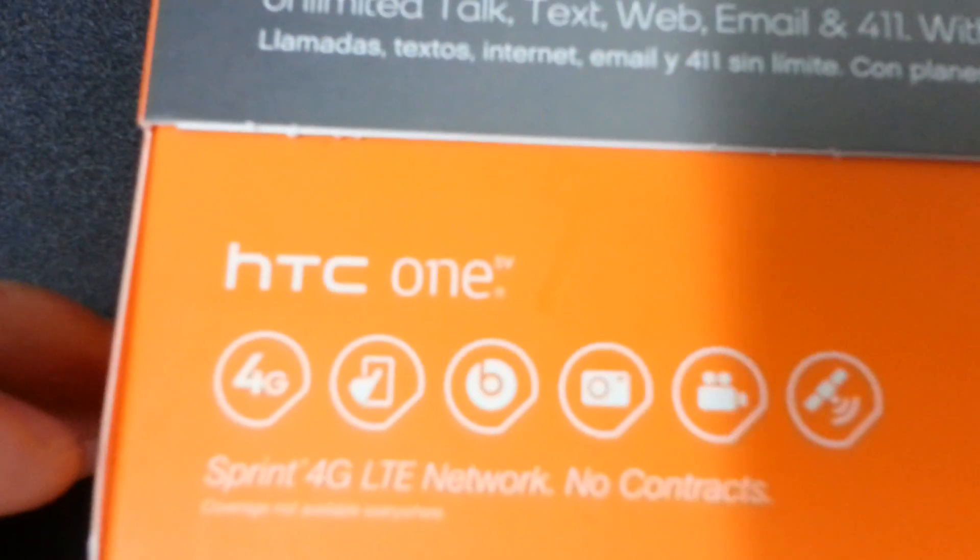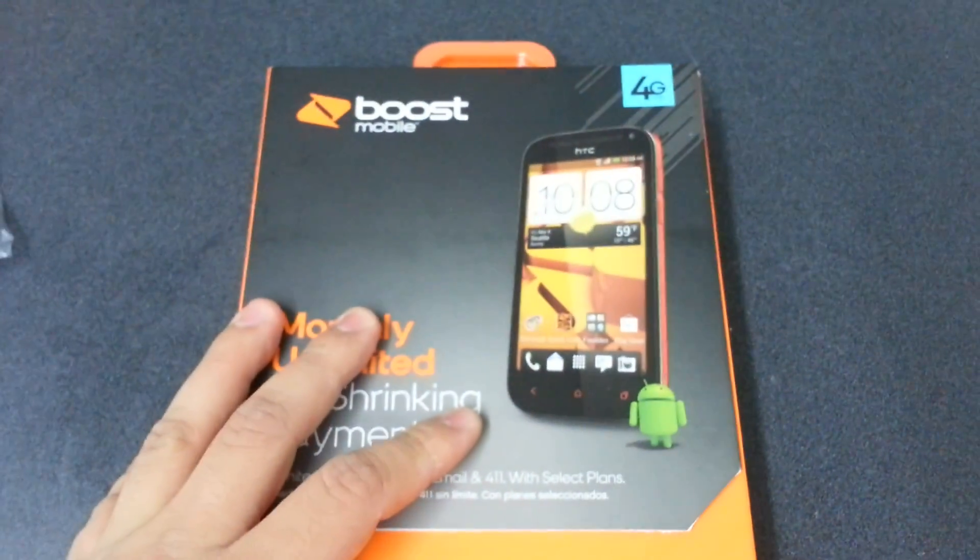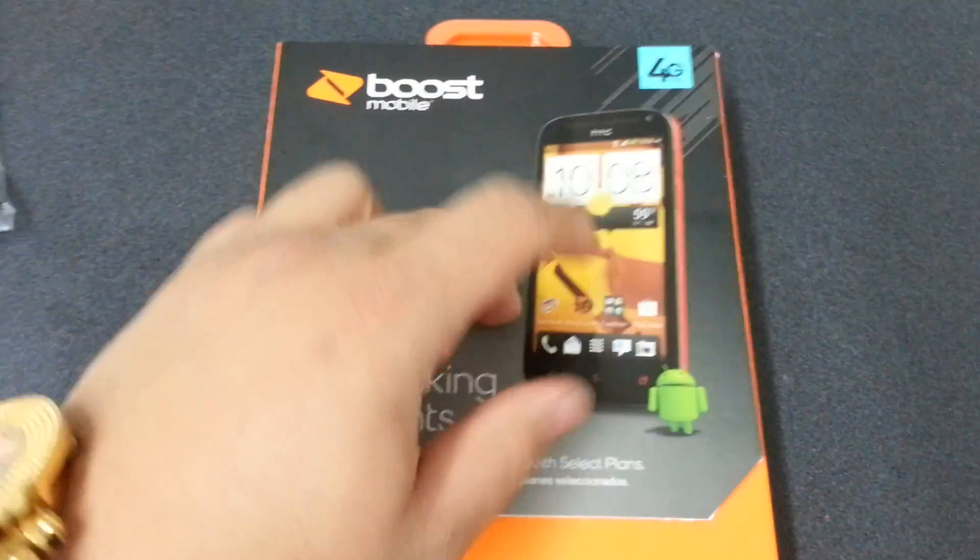Take a look at the box. It says 4G Sprint 4G LTE Network. No contract. So let's get into the unboxing of the phone and tell you what it's all about.